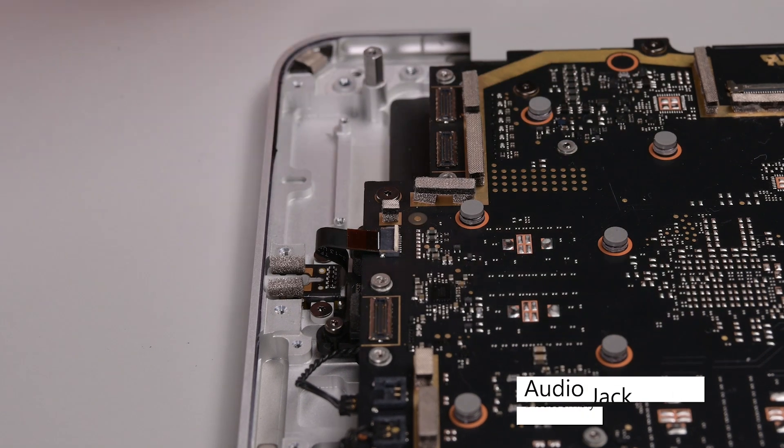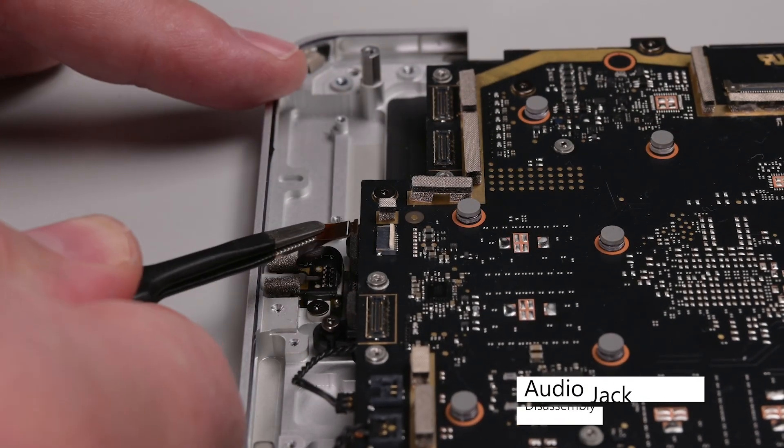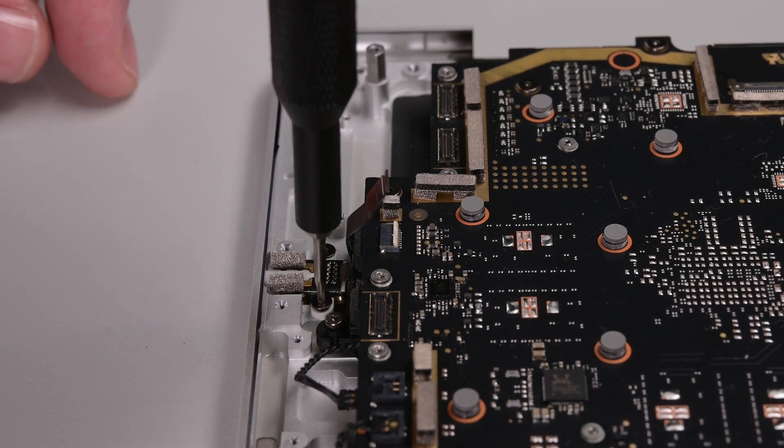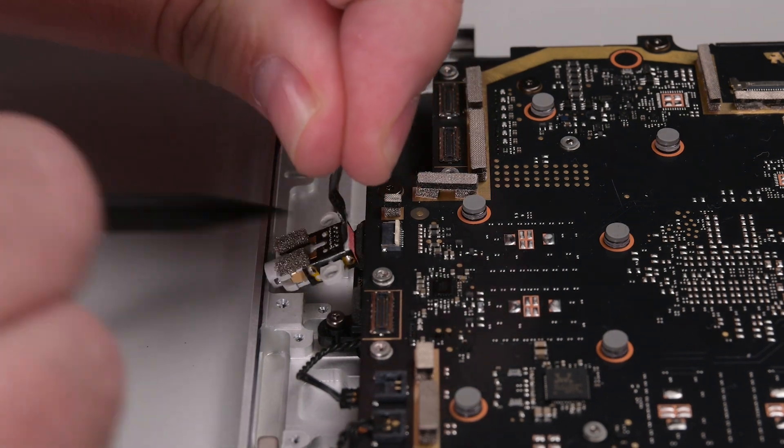Use your spudger to flip the hinged locking flap on the audio jack ZIF connector, and then use some tweezers to pull the cable out of its socket using its plastic pull-tap. Remove the two 3IP Torx Plus screws securing the audio jack, and then lift the audio jack out using a spudger.